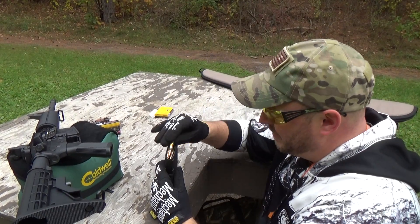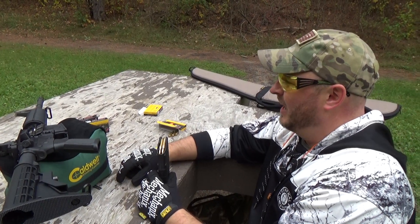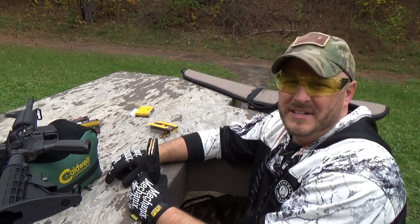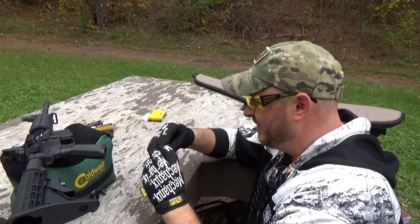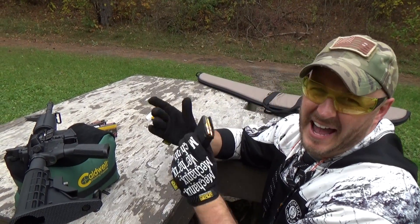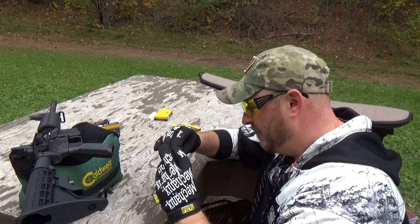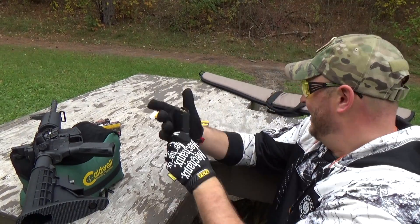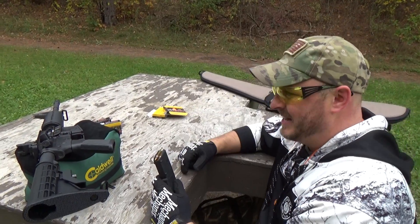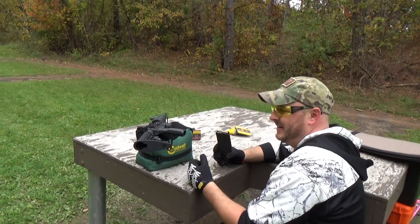The barrel is pretty standard M4 configuration — I believe it's a 1-in-7 twist, which is pretty standard. There's also 1-in-9 and 1-in-6 out there. All right, so there's another 20 — I'm going to run another 20 through it.